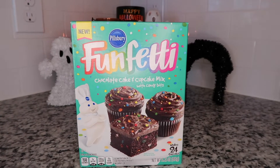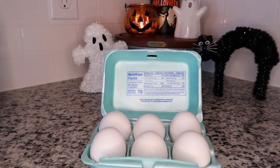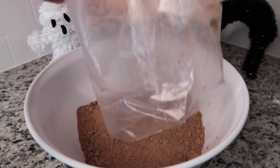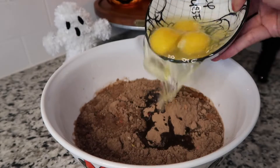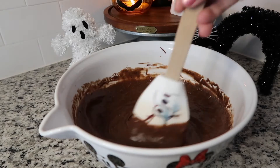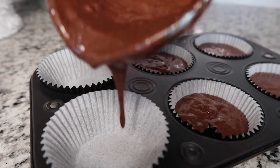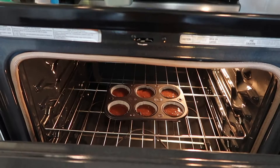We're using Funfetti. You also need to grab some vegetable oil or applesauce if you're trying to be healthy, some eggs, and a bowl. I'm using a Mickey bowl, of course. So now we're going to start mixing everything together — the dry mix, add a little bit of water, some vegetable oil or applesauce, throw in those eggs, and get to stirring. Ours is going to look a little clumpy because of the candy pieces from the Funfetti mix, so don't worry about that. Pour the batter into the cupcake tins and pop these in the oven for about 19 to 23 minutes.